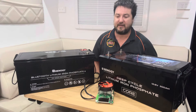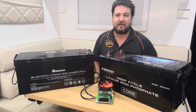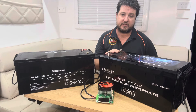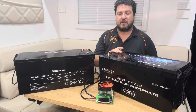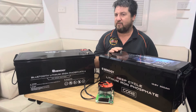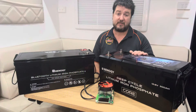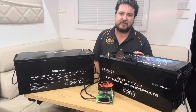It's been going for just under 24 hours now and I'm really happy with the results. I set the cutoff at 10.5 volts, which is what they specify as flat, and we've ended up with 318 amp hours, or 4,140 watt hours.